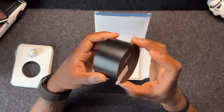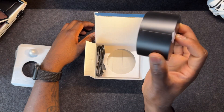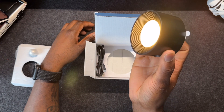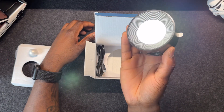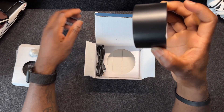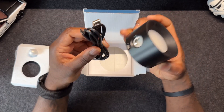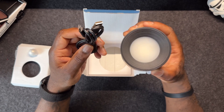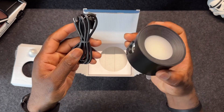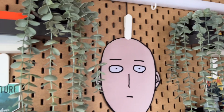Just tap it once to turn it on, hold it down and it changes color temperature, hold it again for another color temperature. Three taps give you three different brightness modes. It also comes with a frosted diffuser so it's not too harsh on your eyes. There's a USB-C charging port, and it's very light so once it's mounted it's not going to fall off — the magnet is pretty strong.